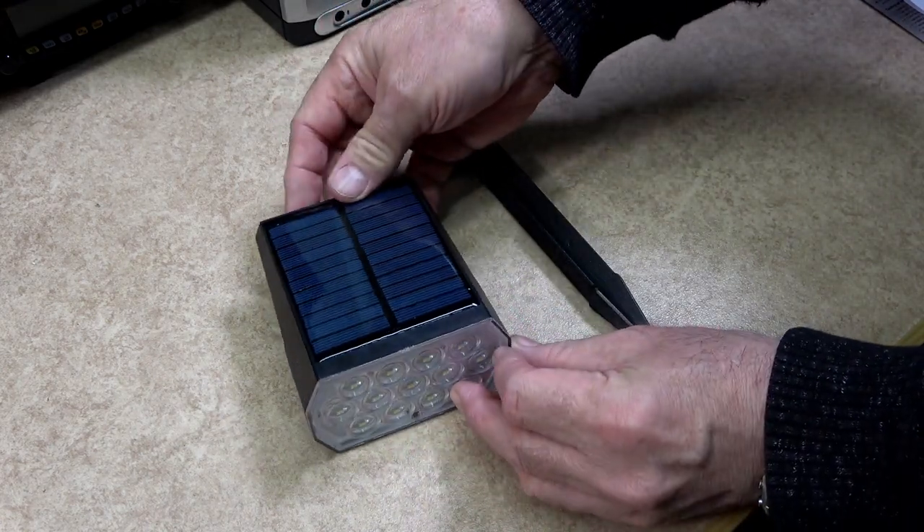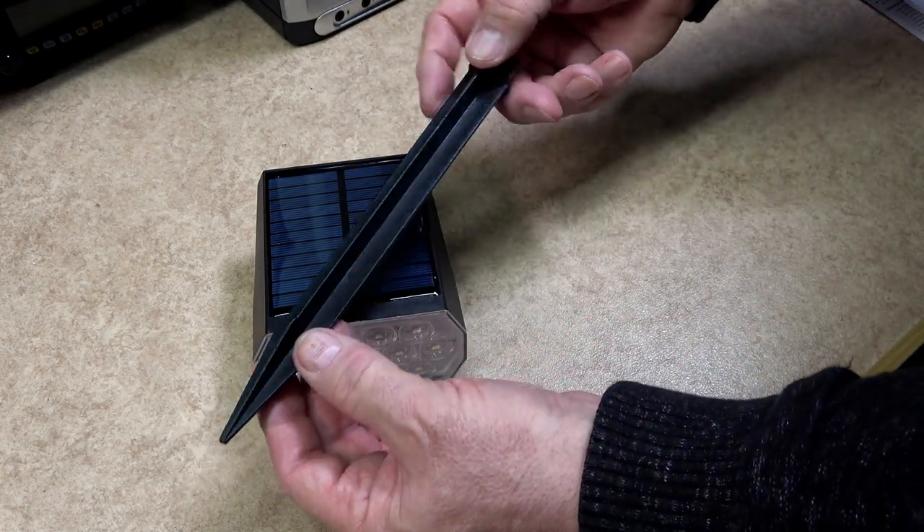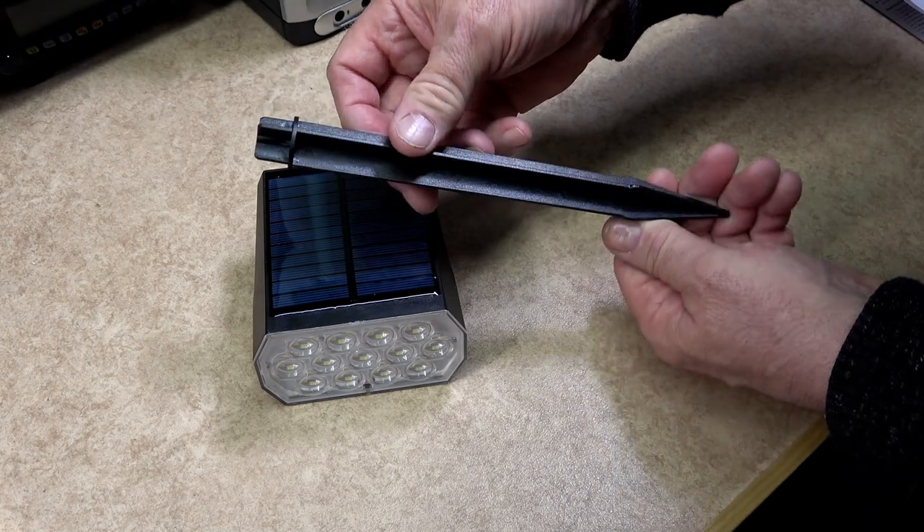With this clever design there are two ways of fixing these spotlights: one with a stake, and two with a mounting bracket.